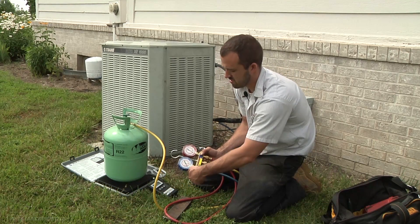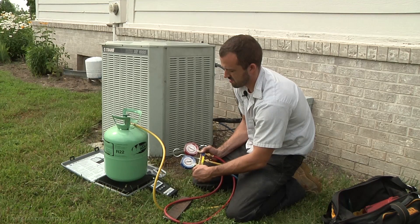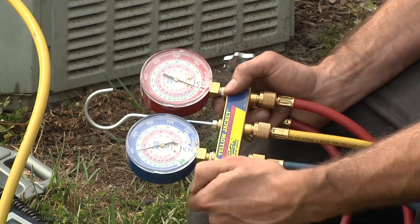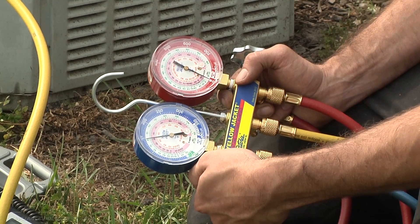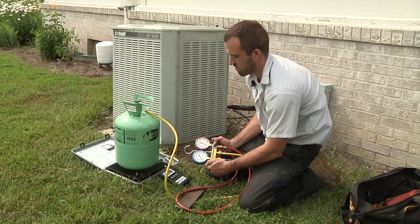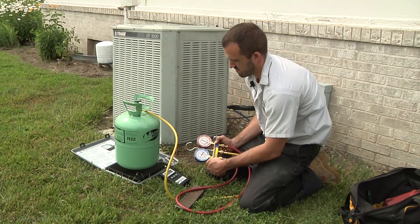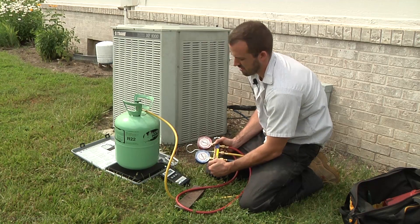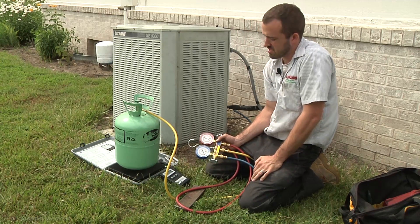We're going to go ahead and crack it open here, keep cracking it open. We're almost at about a pound. It equalized for a second — go ahead and build a little more in. We're at about two and a half pounds now, so we're going to let this equalize for a few minutes and make sure it's going to hold a decent pressure.